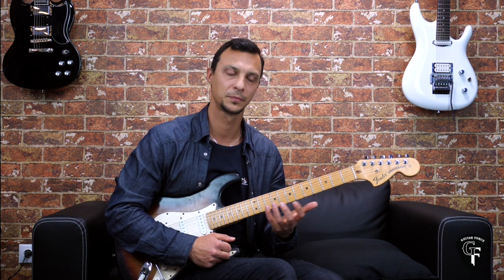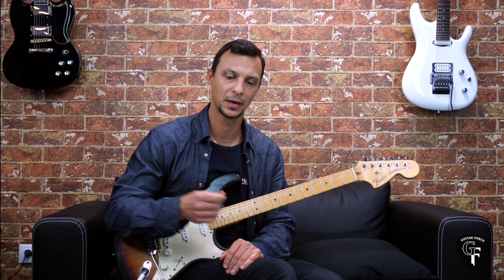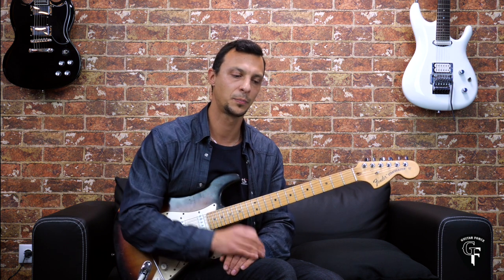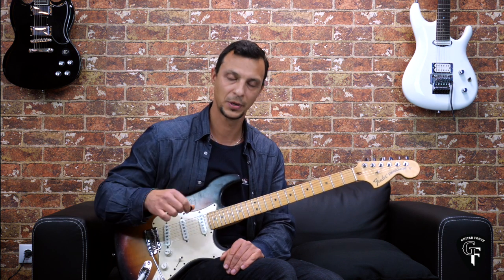The second section is going to be on the fretting hand — hammer-ons and pull-offs predominantly. And the third section is going to be on the picking hand, where we're going to be concentrating on five different mechanics for playing the pentatonics. The second part is going to be specific exercises for the right hand, for the picking hand.